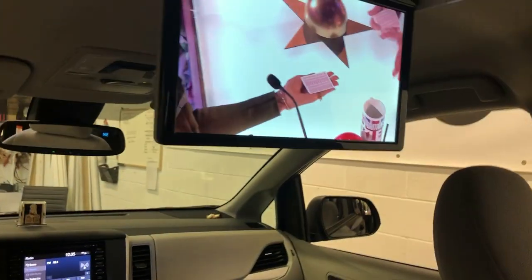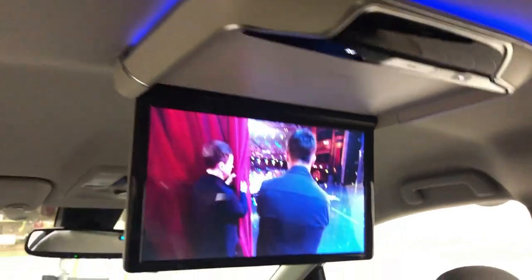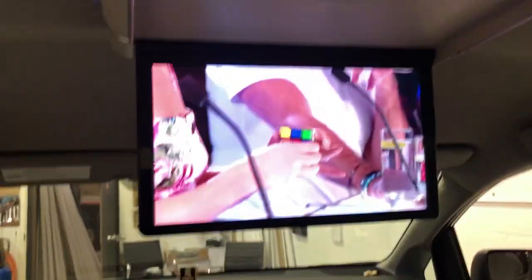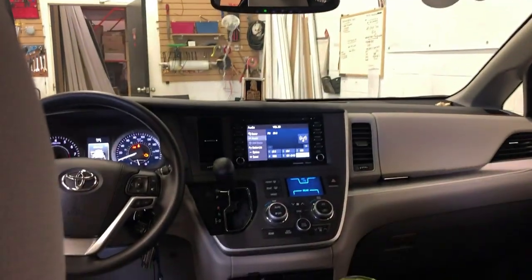Hi everyone, this is Fred from 4x4 Shop. Today I want to show you our latest roof mount DVD player, which is Android. Right now we are on YouTube — I'm playing through YouTube and it's coming through the speakers of the car.